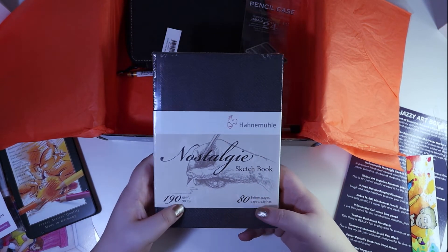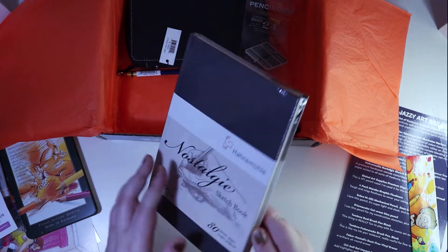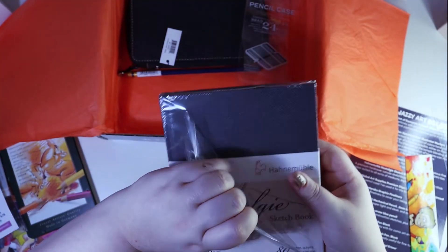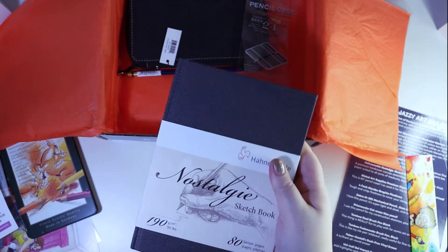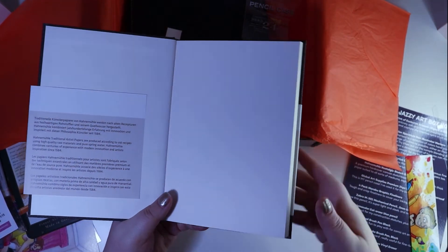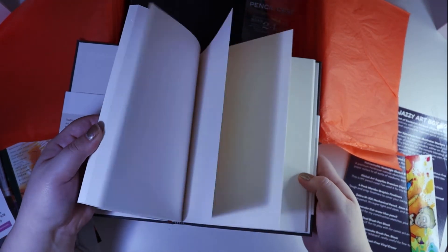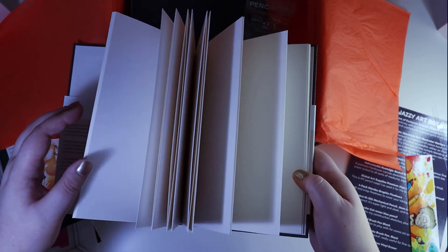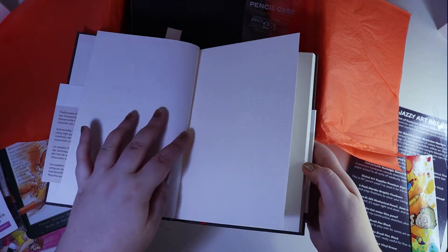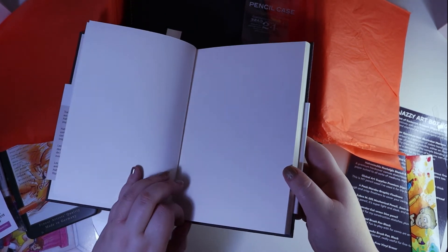We have a Handmure Nostalgie sketchbook — 190 GSM, 80 pages. This looks like a very nice sketchbook. I actually like the cover because it's kind of textured. The only thing I'll say is that I generally use spiral sketchbooks, because when you want to turn a page it doesn't lay flat unless you break the spine, which I don't like doing on sketchbooks.